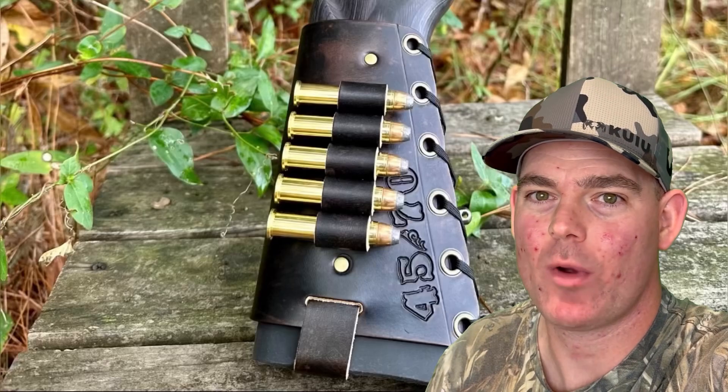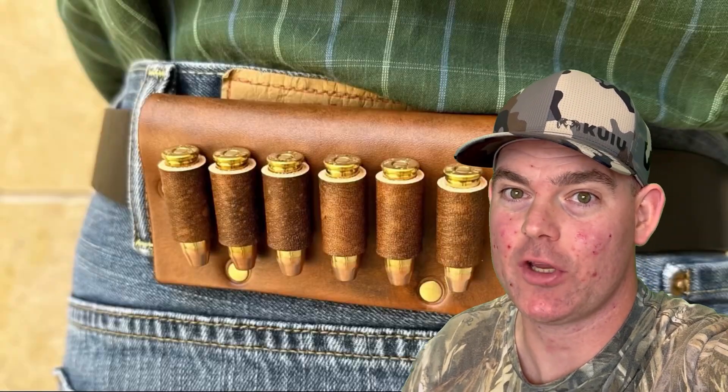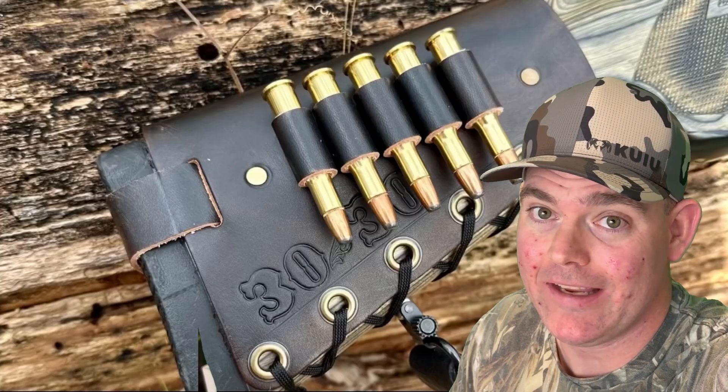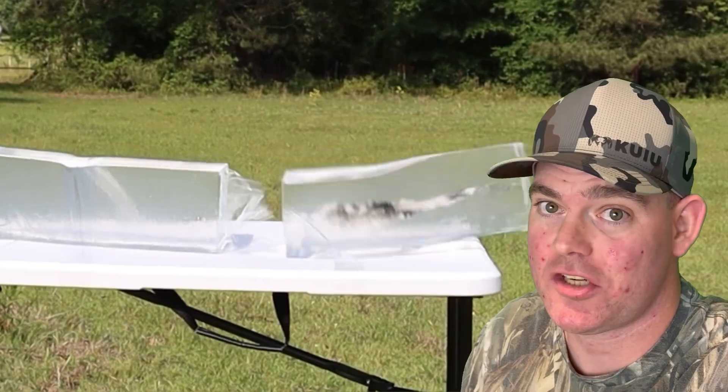Let me know what you think in the comments — I think there are a lot of people who believe this and are willing to say it. If you enjoy these videos, check out masonleather.com for handmade leather gear for hunters — I've been handcrafting it for over a decade and would love to make you something. Check out my channel for more hunting ammo ballistics gel tests.